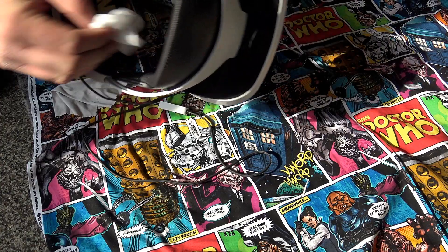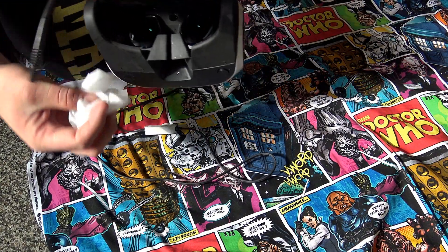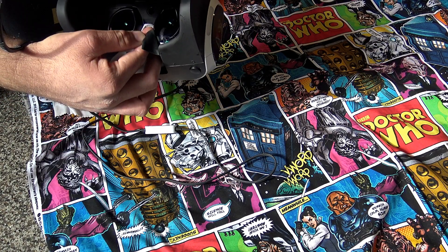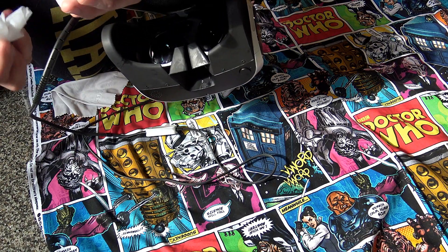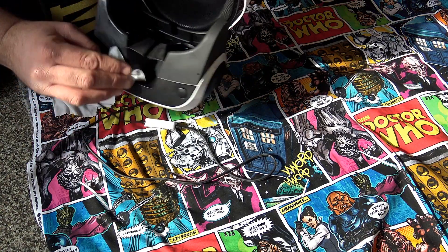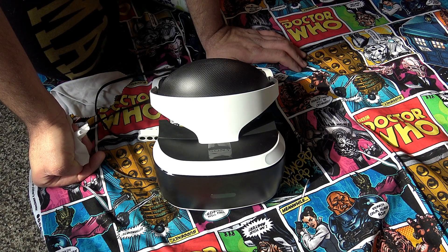I do not recommend getting the lenses wet at all — don't get too close to them. This is about as far in as I would go. Just lightly on the top, because you don't want to get anything inside wet. Just do the outside plastic.